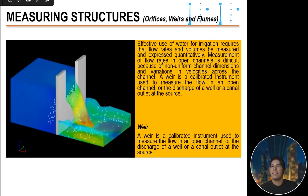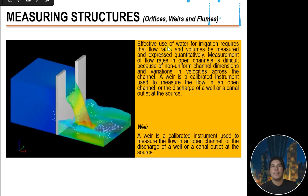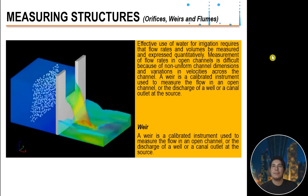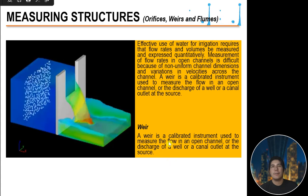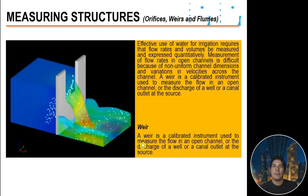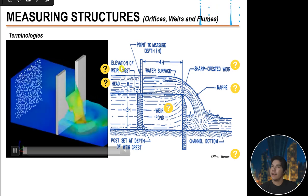Welcome back to DC Engineering Tutorials. Let's continue our discussion on water flow measurement, this time talking about weirs as a measuring structure for water flow. Effective use of water for irrigation requires that flow rate and volume be measured and expressed quantitatively. Measurement of flow rate in open channels is difficult because of non-uniform channel dimensions and variation in velocity across the channel. A weir is a calibrated instrument used to measure the flow in an open channel or the discharge of a well or canal outlet.